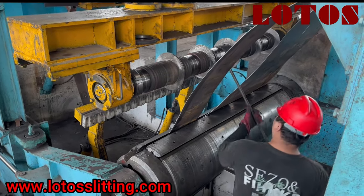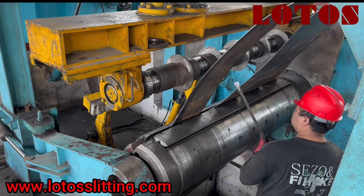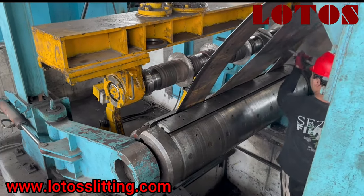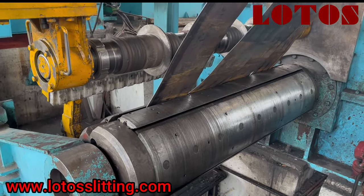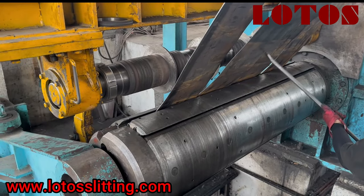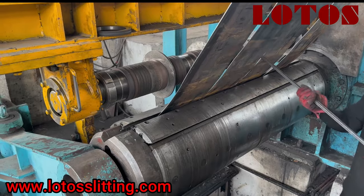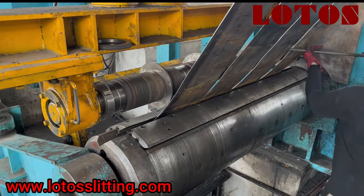On top we have a spacer and disc moving down to separate the strips. This material is three millimeters, moving a little down to make sure the position of each strip is in the proper position. This is a two-in-one line — slitting and cut-to-length up to 10 millimeters. It's a very heavy-duty automatic line. If you have any requirements, please feel free to contact us.